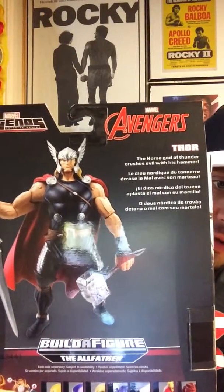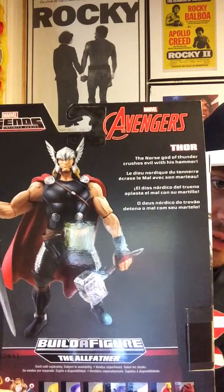Thor, the Norse God of Thunder. And then — I can't read upside down — 'Crush this evil with his hammer!'